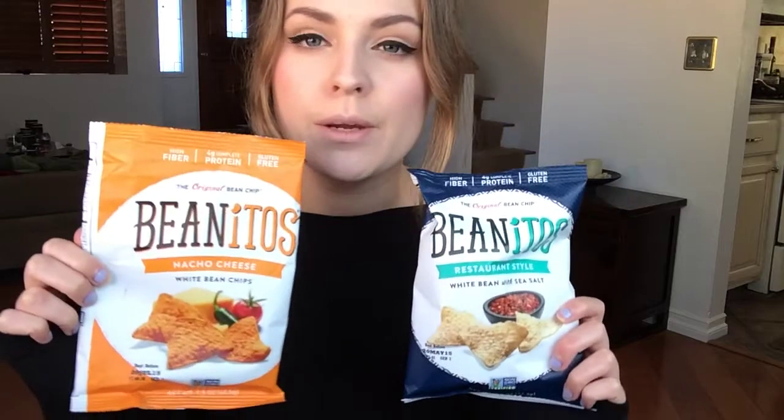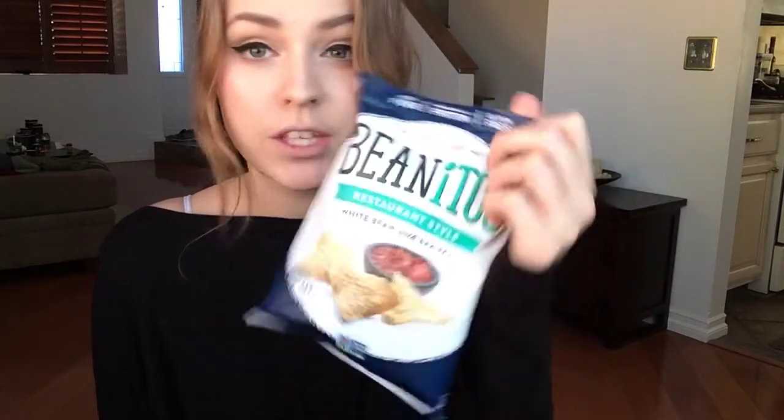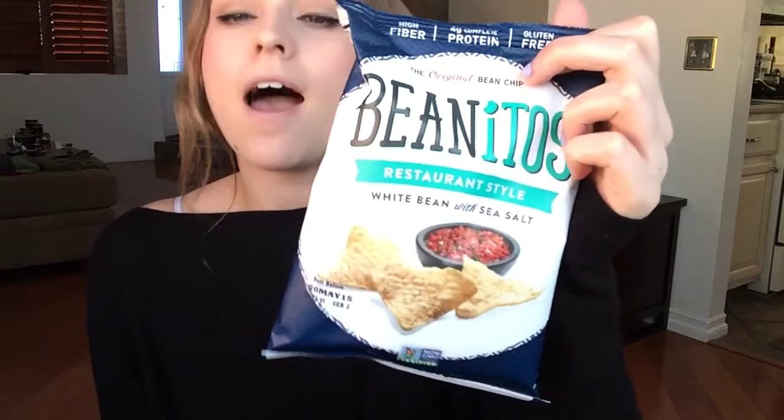The first things I'm going to show are these bags of chips — these ones are Beanitos, which look familiar but I don't think I've ever heard of them before. They're basically bean chips instead of corn chips. I personally hate beans — I really don't like the texture or the taste. These ones are just the white bean with sea salt, kind of like something you'd eat with salsa.